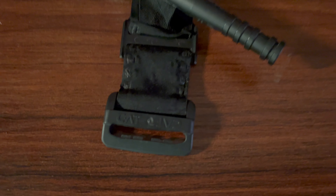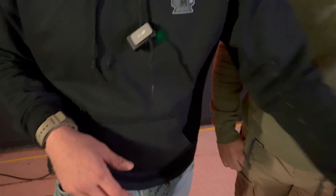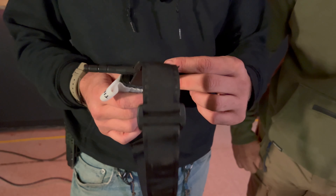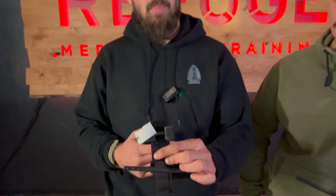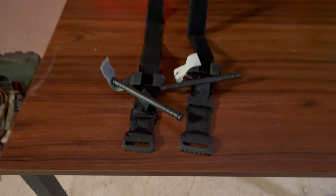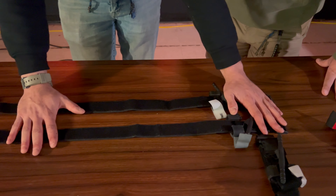Right here we have a genuine North American Rescue CAT Generation 7 tourniquet in black, which is their tactical color. We'll undo the time tab so you can see what it looks like — there is a Gen 7 CAT. This right here is a counterfeit Gen 7 CAT. This is not a real tourniquet in my opinion; it has not been battle-tested.